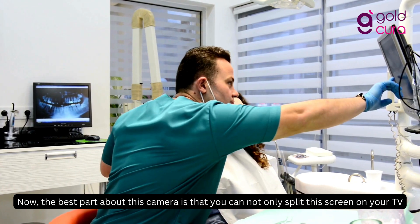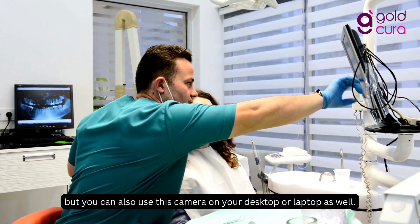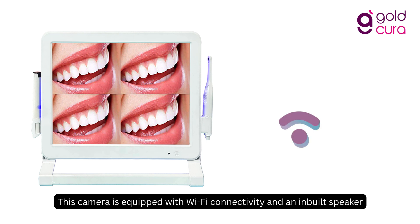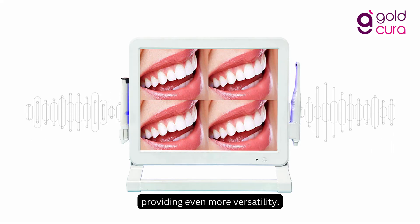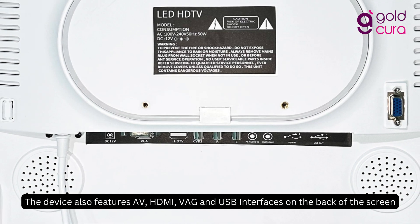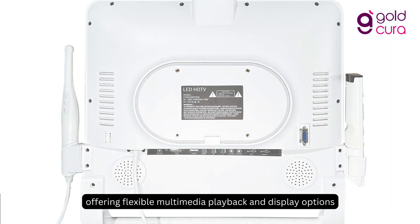The best part about this camera is that you can not only split this screen on your TV, but you can also use this camera on your desktop or laptop as well. This camera is equipped with Wi-Fi connectivity and an in-built speaker, providing even more versatility. The device also features AV, HDMI, VGA, and USB interfaces on the back of the screen, offering flexible multimedia playback and display options.